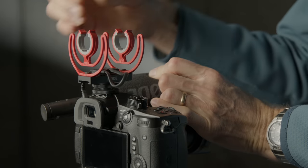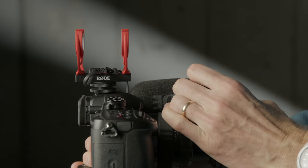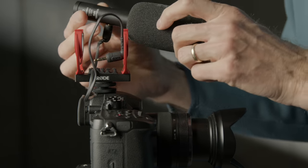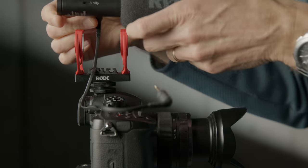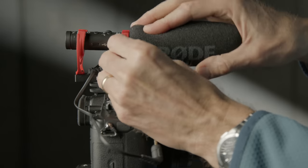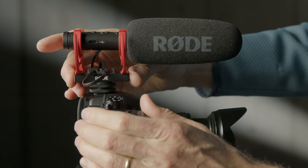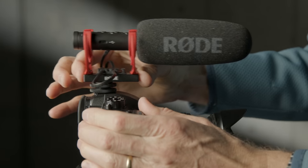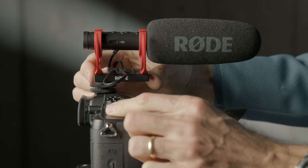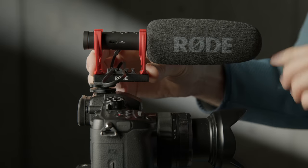The microphone also comes with a Rycote lyre shock mount, a nice step forward from the VideoMic Pro Plus and very similar to what we saw with the Deity D3 Pro. It has a 3/8-inch threaded tap on the bottom so you can connect it to a proper boom pole, and you can move the entire assembly forwards or backwards to get it out of the way of the viewfinder or out of the shot if it's sticking too far over the front of the lens when shooting wide angle.